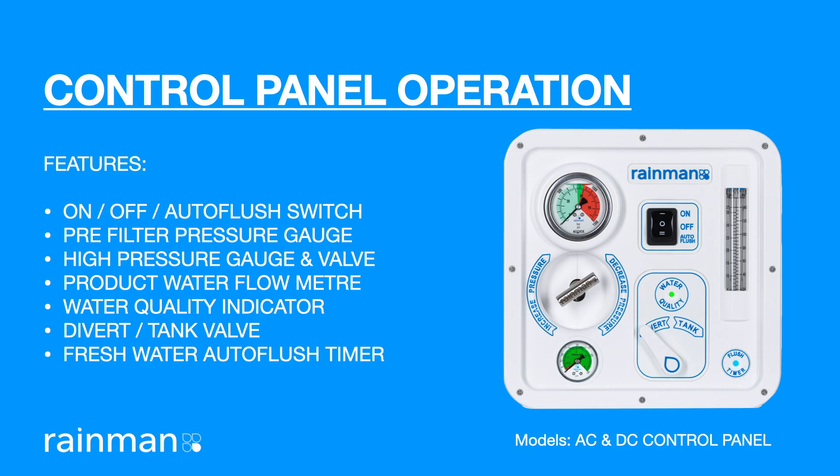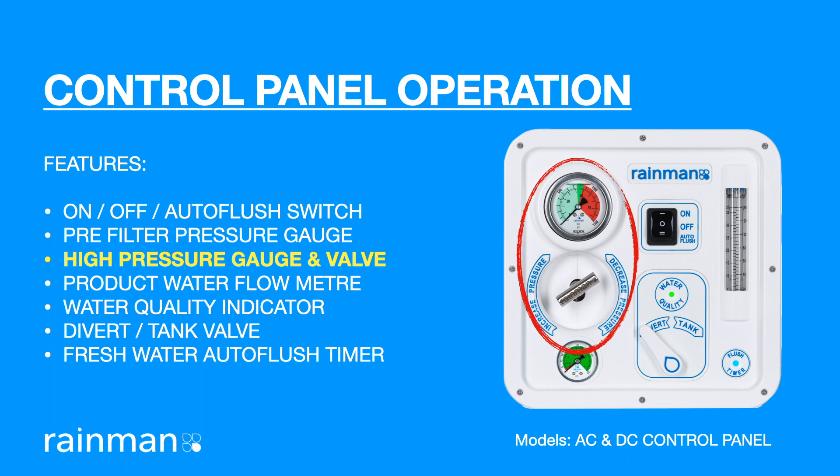Operation of the RainMan control panel. Features of the control panel include the on-off auto flush switch, pre-filter pressure gauge which indicates when the pre-filter should be changed, and the high pressure gauge and valve used to control the pressure in the membranes.